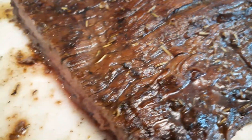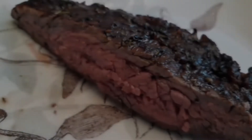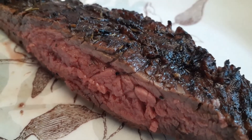We're cutting that against the grain — look at the juiciness there, folks. Wow, this is a very interesting piece of meat. It has a different texture than some steaks. It's really delicious.